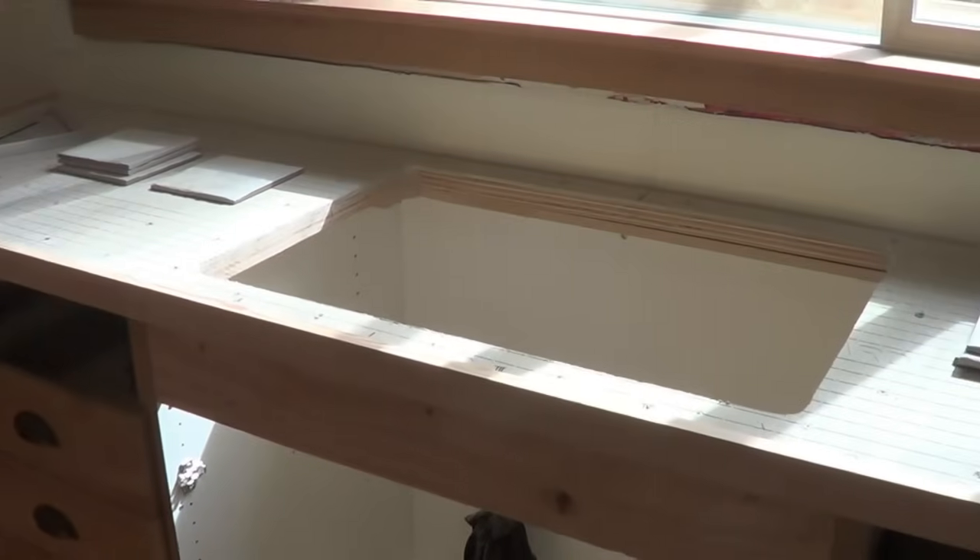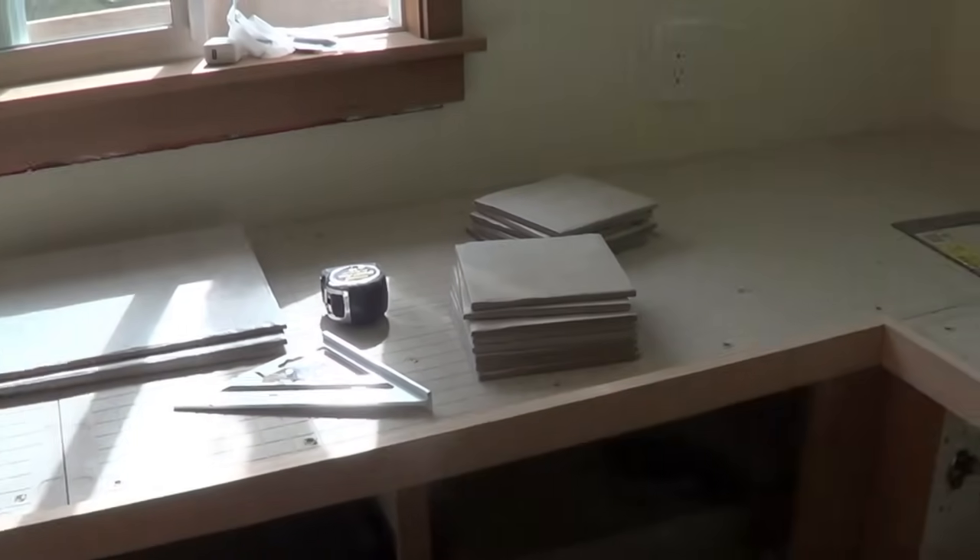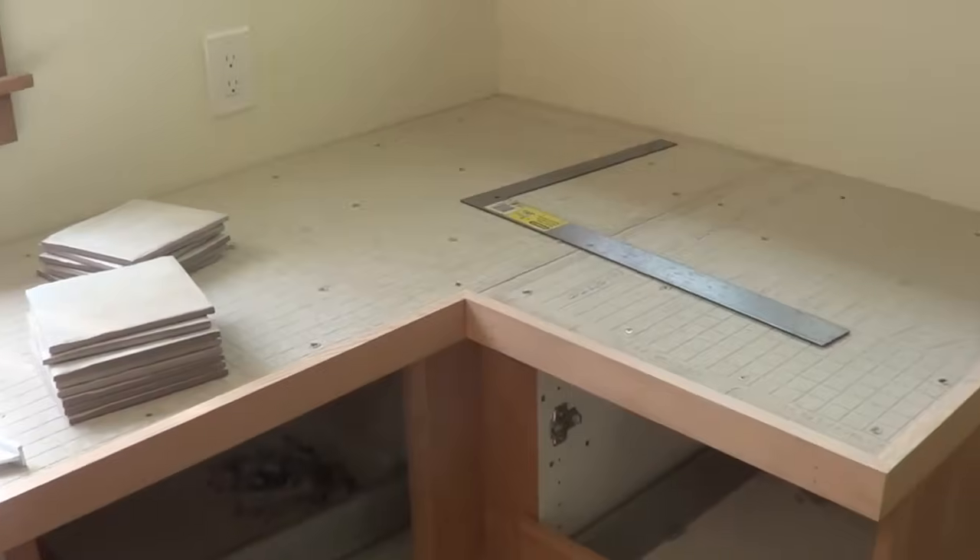I've laid a quarter-inch hardy board on top of that. And in this case I chose solid fir for the nosing. You can sand it, you can stain it, you can round it off, you can keep it square. Gives you lots of options, and that will give something for the tile to butt up against.